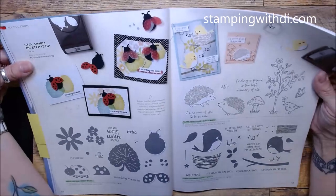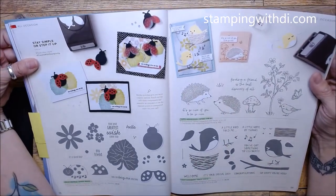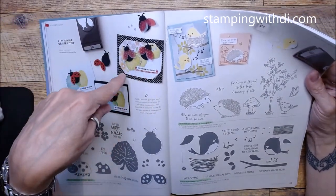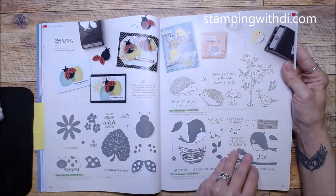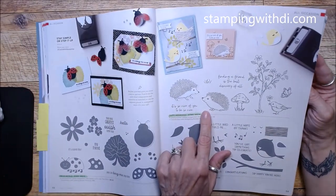Hello Ladybug carried over — look at the cute samples. If you already have this set, now you have more ideas. These really pop off the page and look so real! And there are Sweet Songbirds and three-legged hedgehogs too.